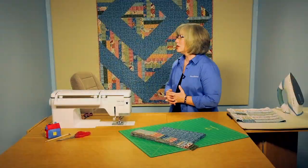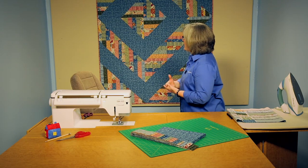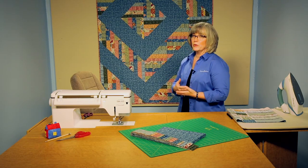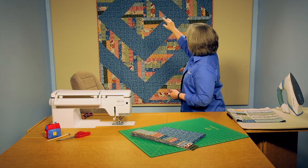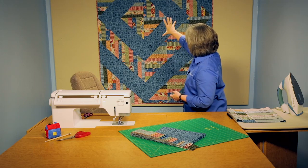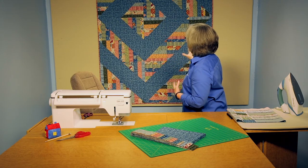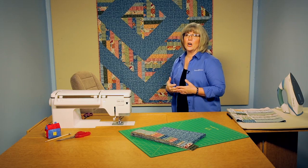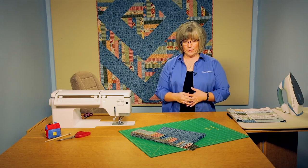Let's look at the quilt behind me here. You'll see that it has a lot of fabrics cut into strips, paired with a blue print, and there is a strong blue square set on point on its tip with a ripple effect out from that — that's typically called a barn raising design or layout. So let's see how we get to that point.